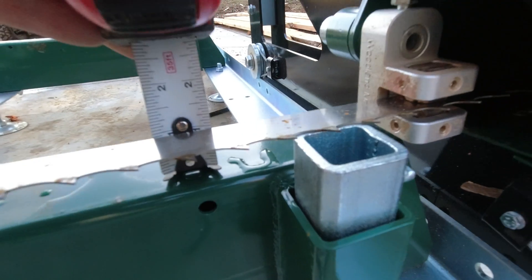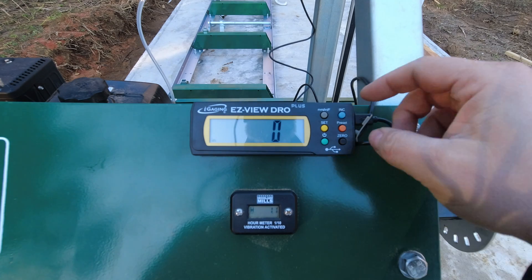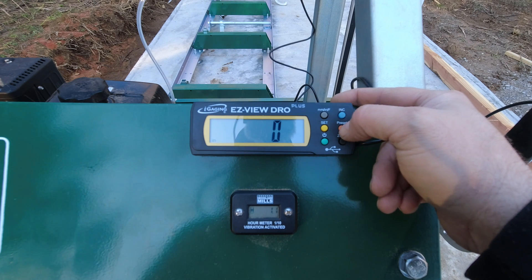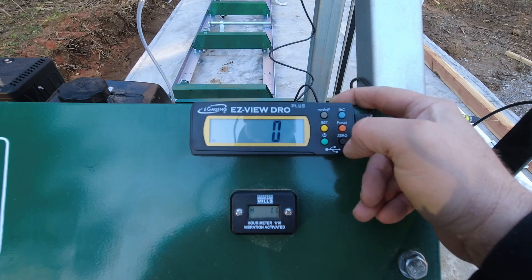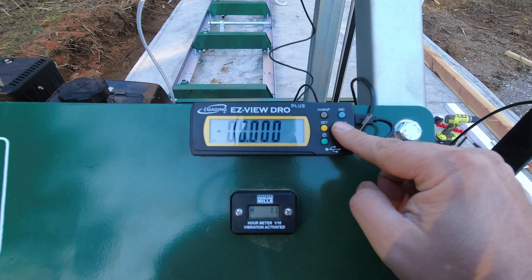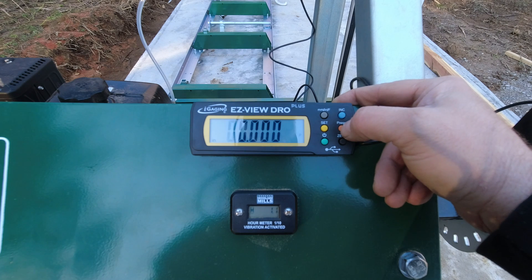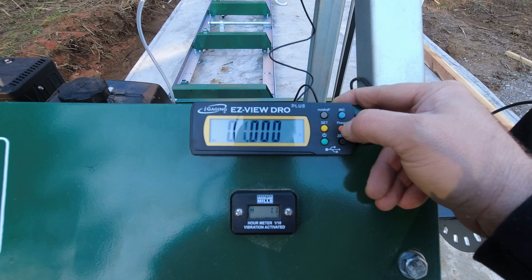The saw head is currently actually at 1 inch height — I just measured that. In order to make sure this represents the true height of the cut, what I'm going to be doing is holding the preset. Now if you're in fraction mode, you're going to notice something — it doesn't actually work. So what I need to do is move from inch with fractions to inch with decimals. So let me hold that preset button again. You'll see the P is going to start flashing. I set it to 1 inch and I move out — I should be set to go.